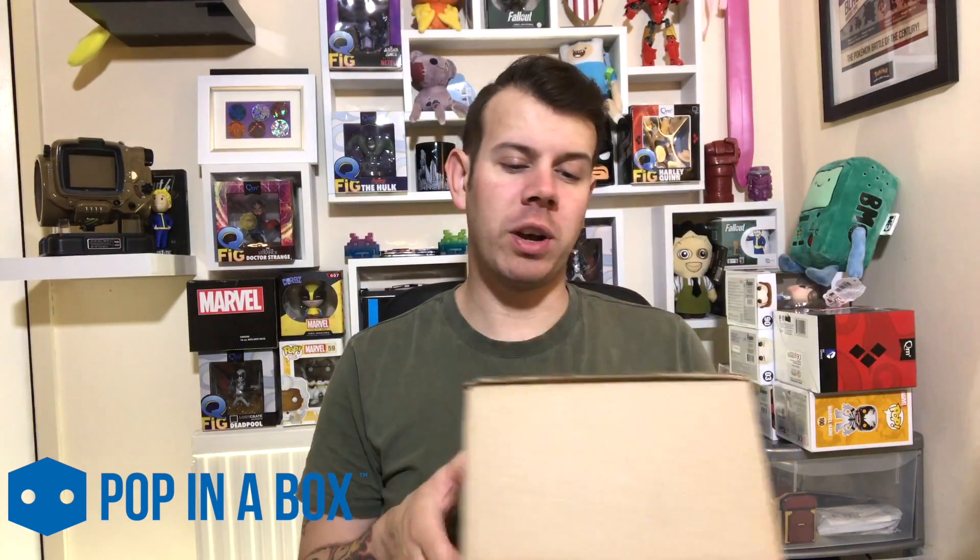They send them to you and they're quite cheap — these are around about eight quid a pop. Most pops are like $14.99 so I think that this is a really good deal for what you get. So I'm going to crack the box open and we're going to take a look at what we've got this month.